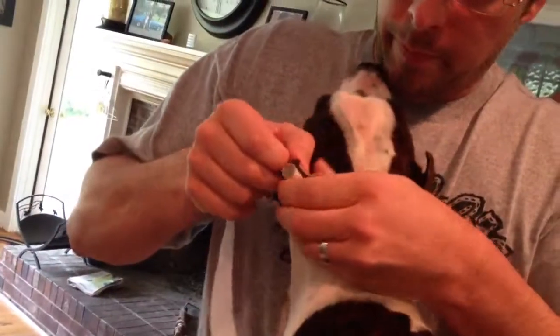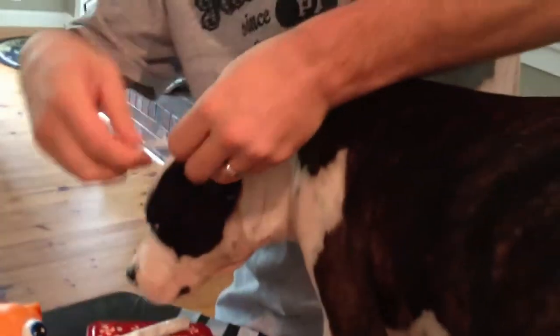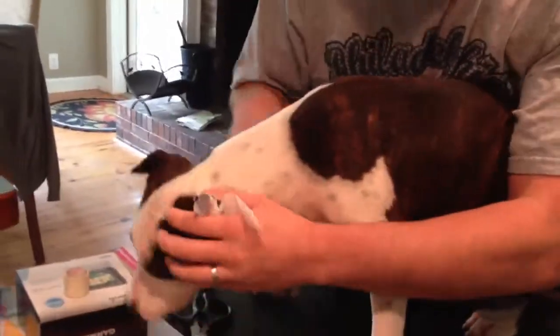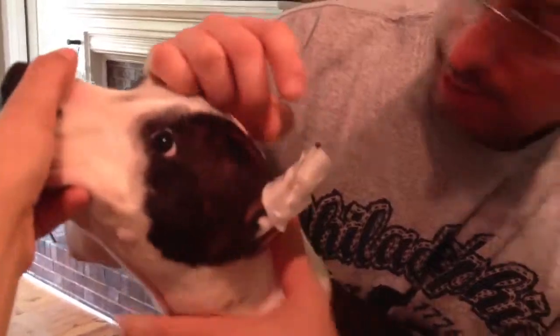Start the tape. You don't want to tape it too tight — you want to allow blood circulation throughout the whole ear. Otherwise, the tip of the ear will be damaged. You just need it to hold the top of the post in the ear. Come around the front so that the post doesn't fall out at the bottom.